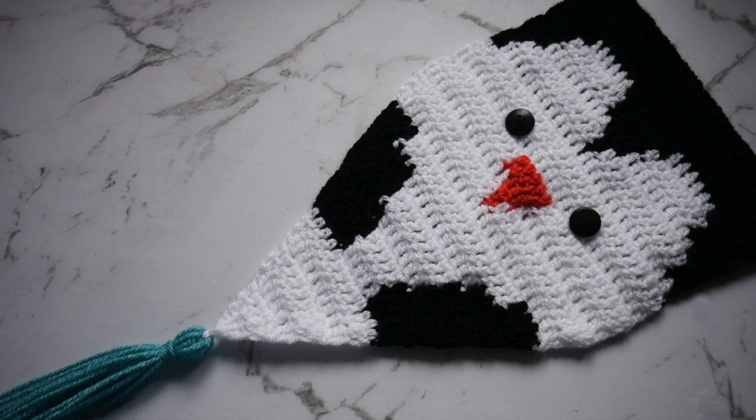Hey everyone! Today I'm going to be showing you how to make this penguin wall hanging. This piece was so fun to make and looks so cute. I think you could even put this up in a kids room all year round, not just as a Christmas decoration. I hope you guys enjoy making this with me — don't forget to like and subscribe to stay tuned for more, and let's get into the video.